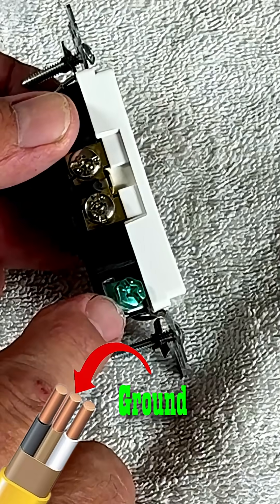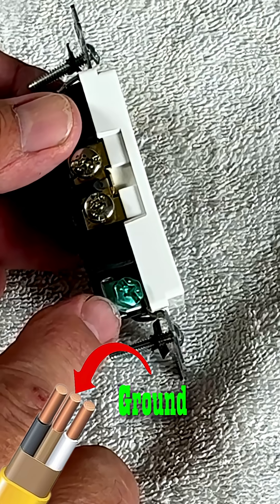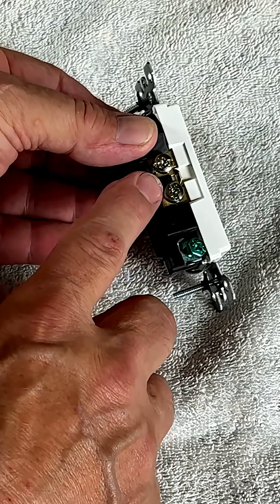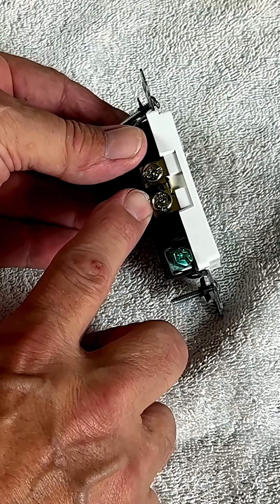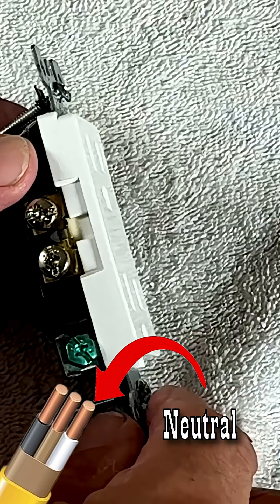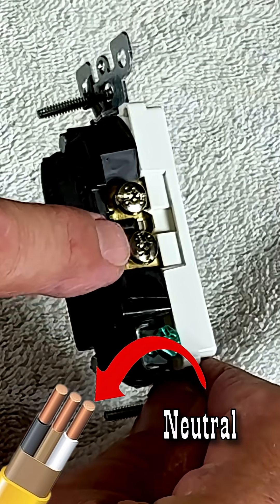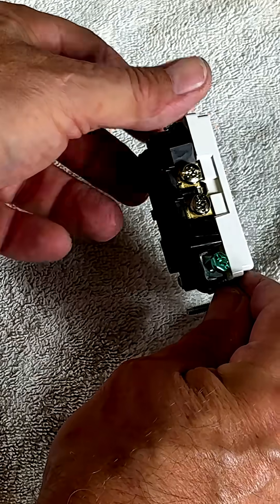First thing is you're going to have a green screw on one side that is always going to be your earth ground. Green is like the earth. You're going to have two silver screws. Silver screws are going to be your neutral — I think of silver as being close to white, so it's easy to remember where that goes.